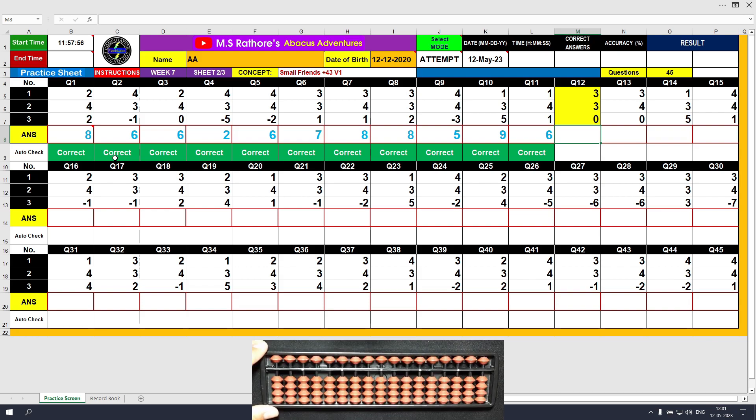Question number 12. Plus 3, the answer is 3. Another plus 3 — this time we need to use the formula: plus 3 equals plus 5 minus the friend. The answer is 6. The final value to be added is 0, so we do nothing. The final result is 6. Clear and type 6.